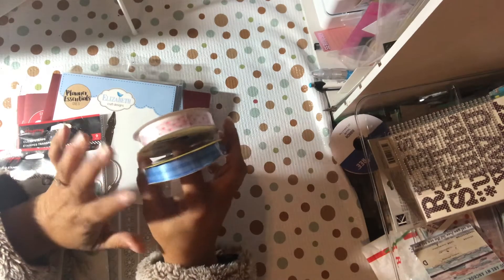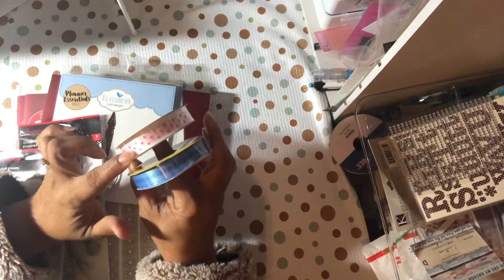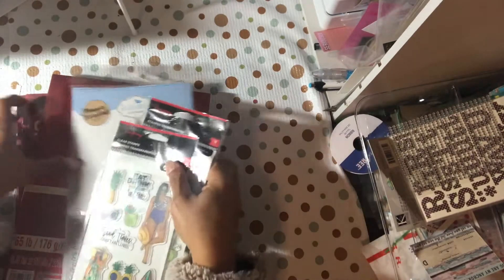From Dollar Tree I also got the blue gingham and the pink polka dots, because in my last Dollar Tree video I had the pink gingham and the blue polka dots, so I got the opposite ones for this haul.